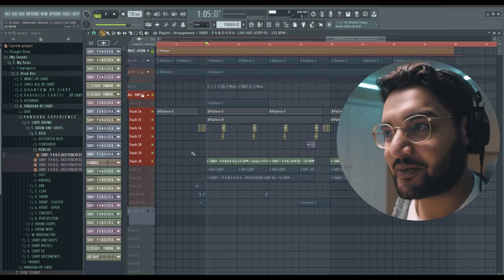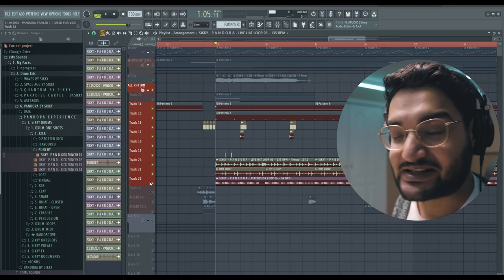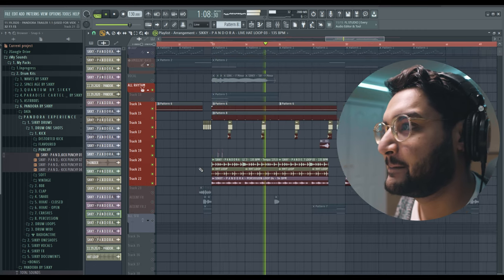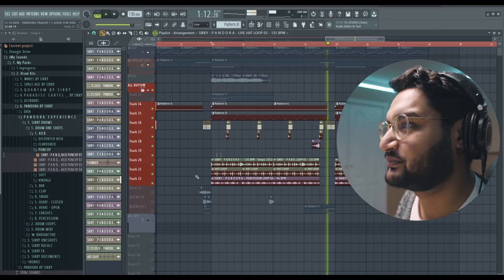Which leads us to the second drop. This is probably my favorite part of the whole beat because of the rhythm of everything. If you can't remember what it sounded like, here it is one more time. This is what we did in drop number two.